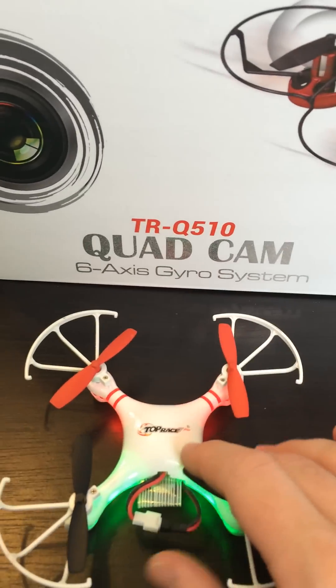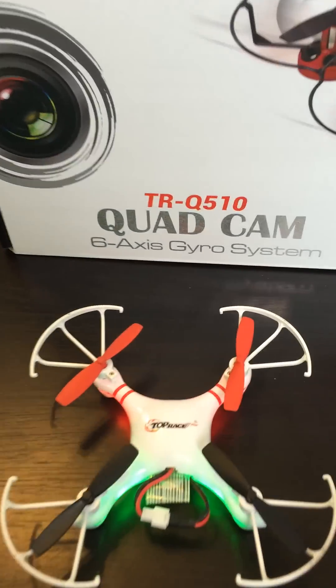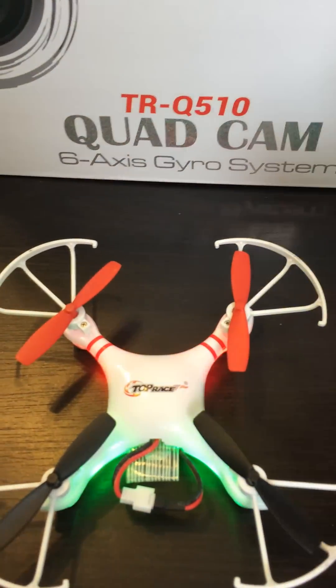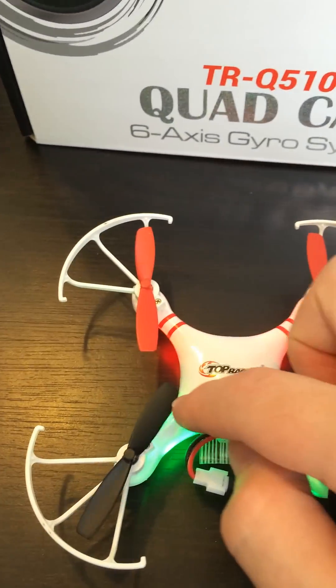You put the quadcopter with the back towards you and the front forward — this is the front and this is the back. Then you take the propellers and position them the same as the quad: straight, front to back, straight, front to back, straight and straight.